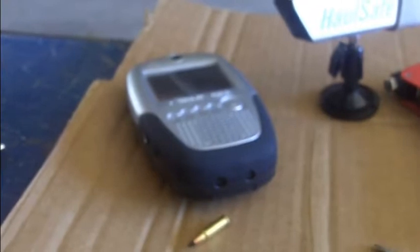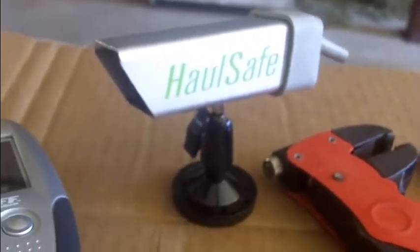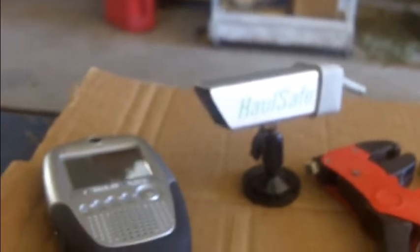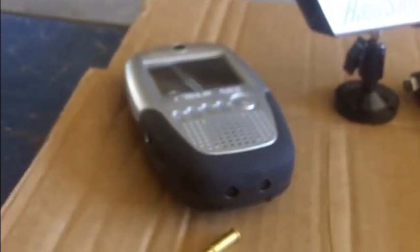Hey, big kid here from archersfriend.com and bigkidreviews.com. I've got a little problem and I'm going to see what I can do with a little redneck ingenuity. Some time ago I did a review on this Hall Safe remote or wireless backup camera with a nice display, infrared for night, and a supposed effective range of around 300 feet. It's very good enough for backing up to a trailer, gooseneck, or fifth wheel.